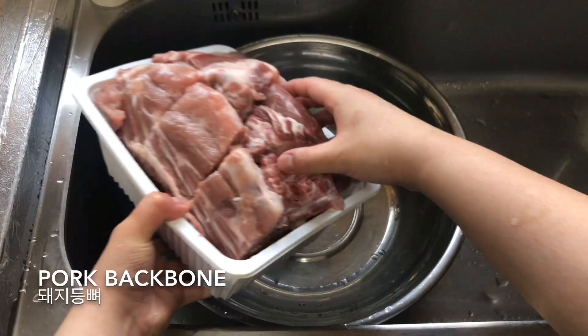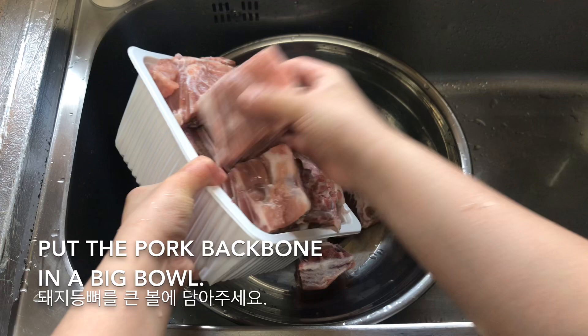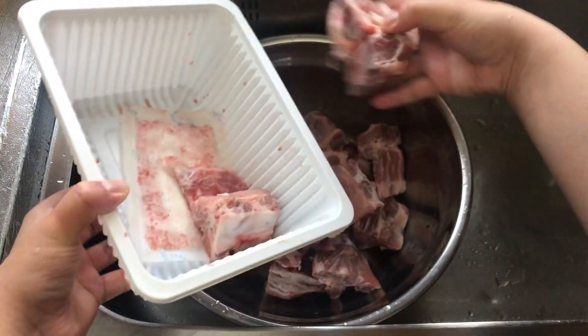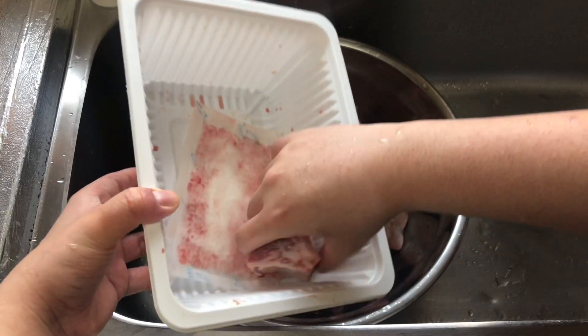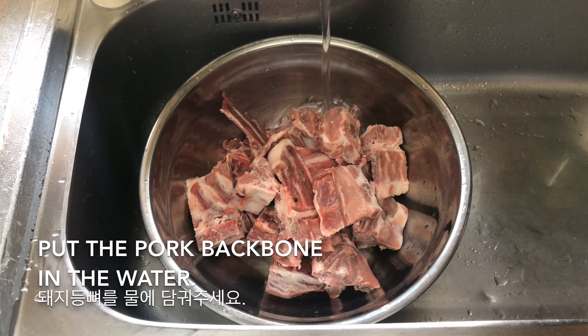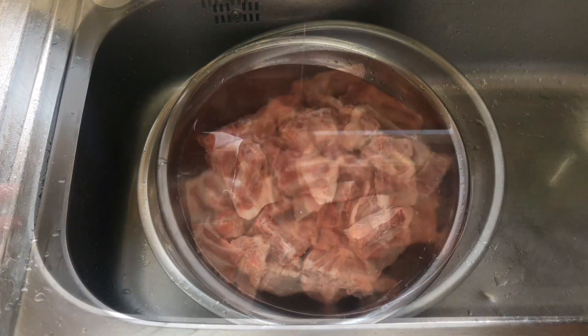Take some pepper with salt. Like a cricket chicken, a little bit. Mix the egg, mix it.